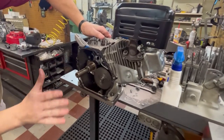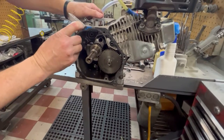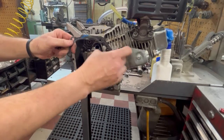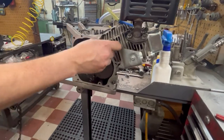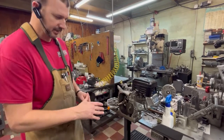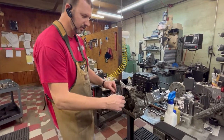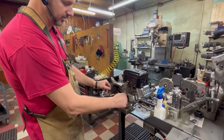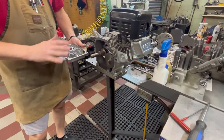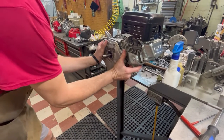We have our governor completely removed. You're always going to get a little metal in there from where you've just done that work, so you want to be sure to clean it really good before we put it back together. I'm going to replace my side cover gasket because I don't like to reuse them. So we've got the inside of our engine cleaned out. I took a little carburetor cleaner, sprayed in there with a rag, and made sure I didn't have any metal shavings. Got a new side cover gasket - I cleaned both my gasket mating surfaces.